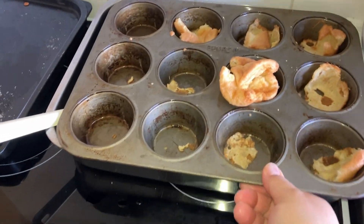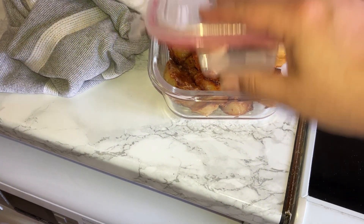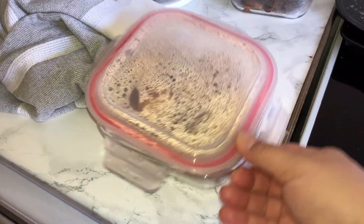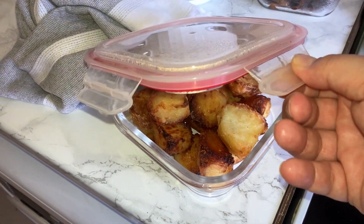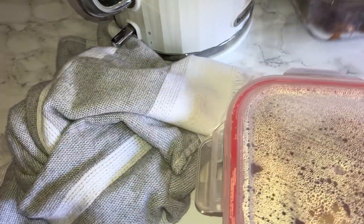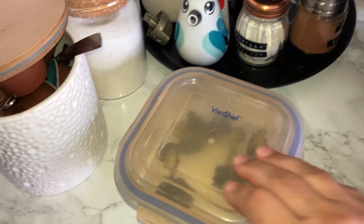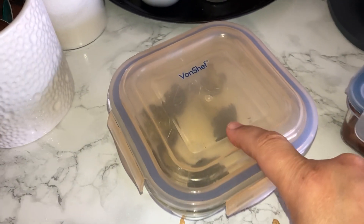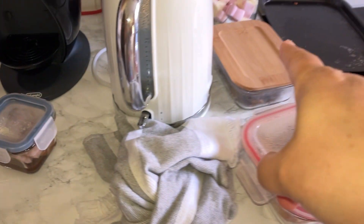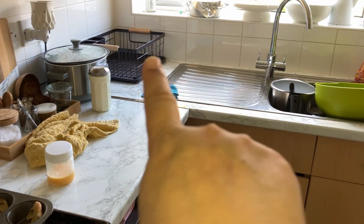There's a bit of a problem with the Yorkshire puddings — they're stuck — but they're still delicious. All the leftovers have been put together: we've got loads of potatoes which will be delicious tomorrow — I'll just put them in the air fryer for a couple of minutes. There are the mushrooms I cooked, some leftover meat, and just a little bit of broccoli.